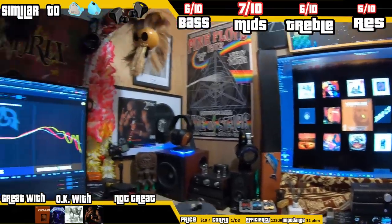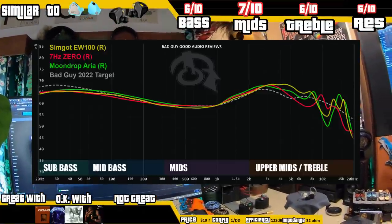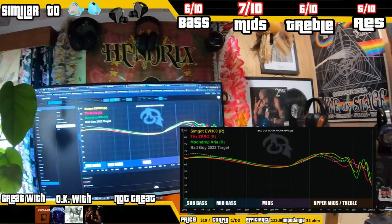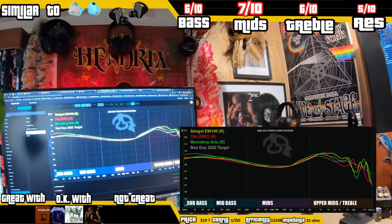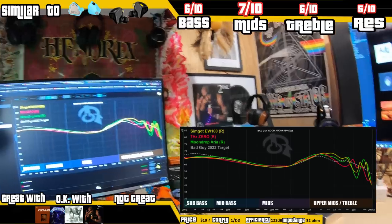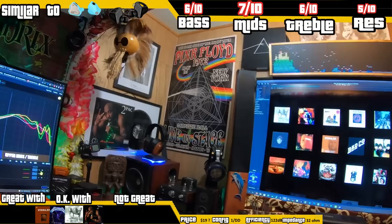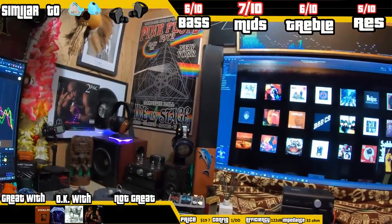Take a close look at the graph with the 7Hz Zero up there. I'm also throwing up the Moondrop Aria because it kind of splits the difference — I think that's an LCP driver too, but I might be mistaken. The mid-bass of all three are similar; the Aria's got a little more than the 7Hz and the EW100 — they've got similar gains. The 7Hz Zero kind of falls away after 3k, then picks itself up with a resonance peak from the coupler. The Aria and the EW100 have a little more treble energy, which gives a sense of air and late harmonics for certain instruments like pianos.